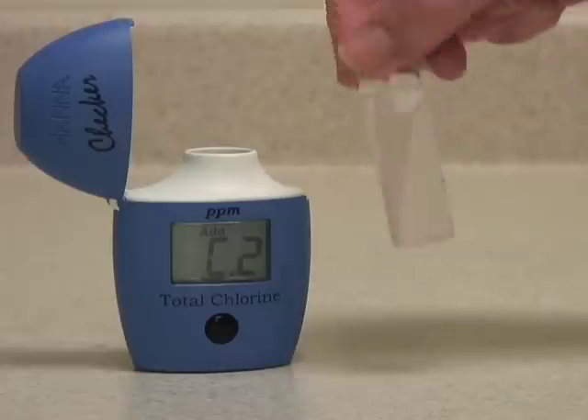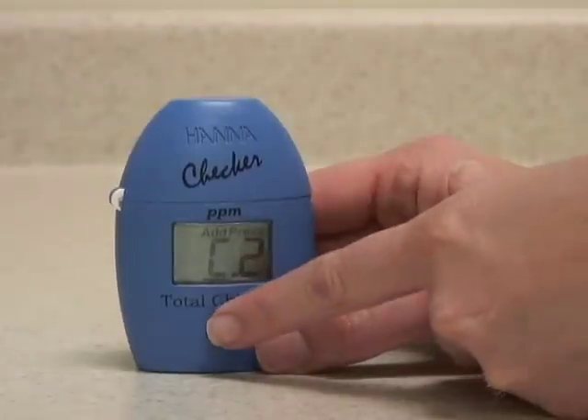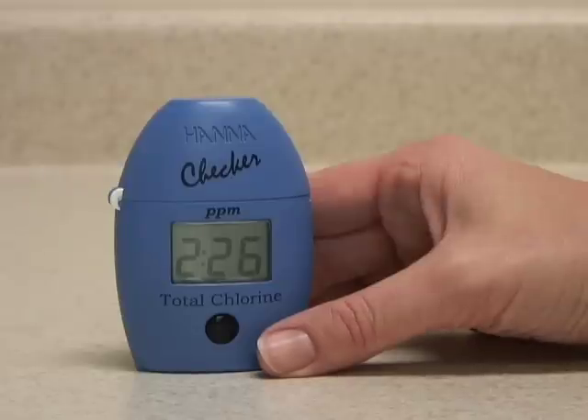When the reagent is mostly dissolved, put the vial back in the meter, close the cap, and press and hold the button to activate the read-timed function. The meter will now count down 2 minutes and 30 seconds before analyzing the sample.